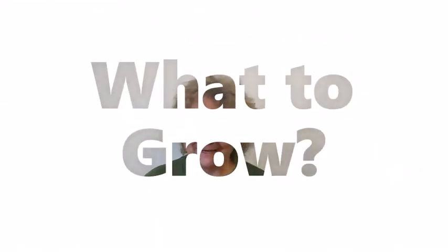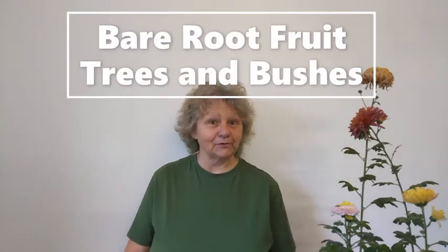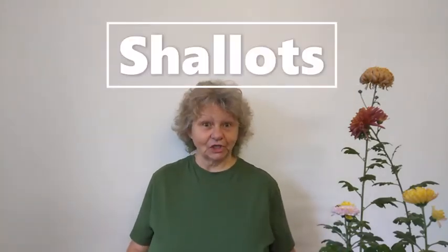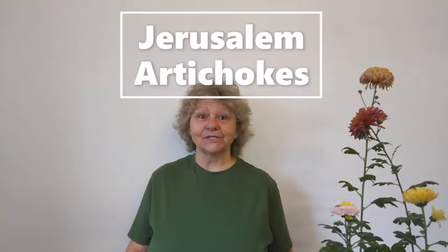What can we grow in February? There's still time to plant your bare root trees and fruit bushes. You can plant shallots if the ground is in good condition, or if you've managed to get hold of some Jerusalem artichokes, they go in in February.